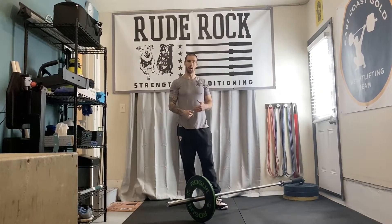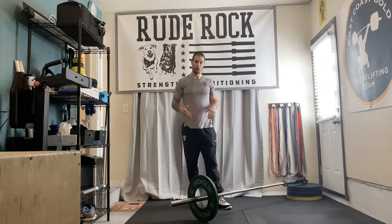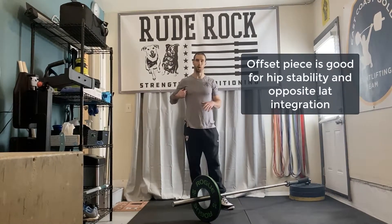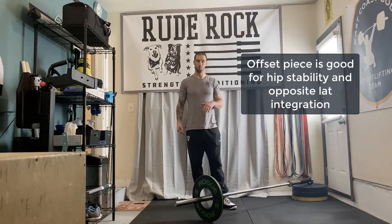We're gonna hinge down into a single leg hinge and then go into a row action. The offset piece, in my opinion, just gives a little bit more demand on hip stability, and then integrating the lat or the rowing action with that concurrent hip stability aspect.